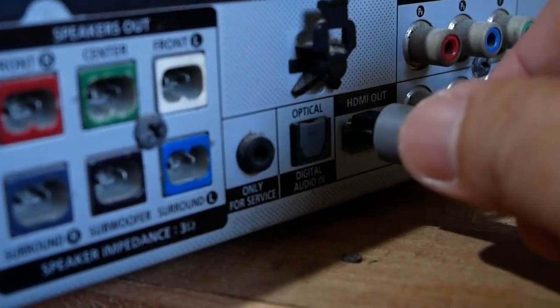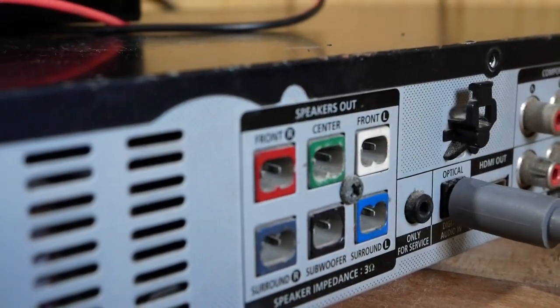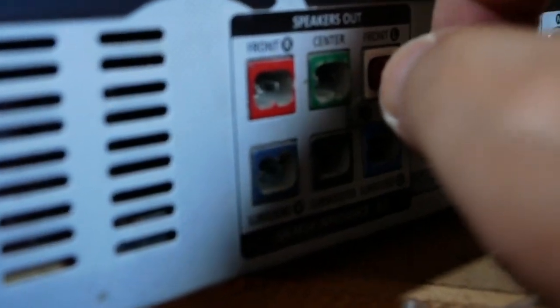Next, connect the optical cable to the back of the system and connect the other end to your TV. Now for the cables — the cables are color-coded, and make sure you connect the right cables to the right speaker.